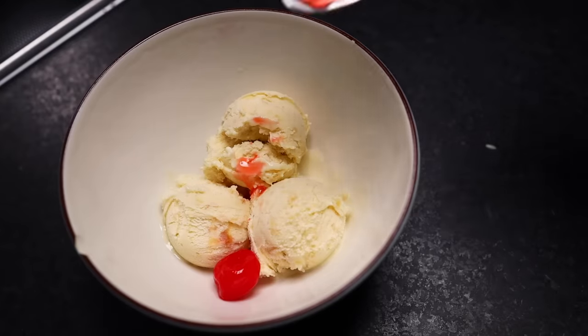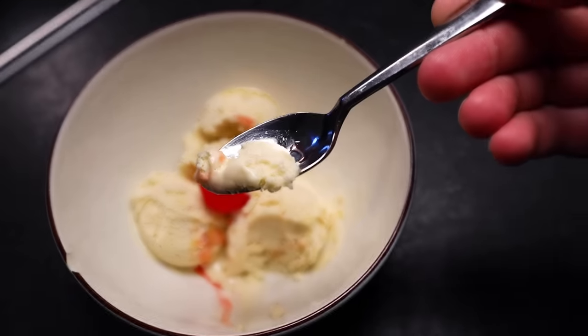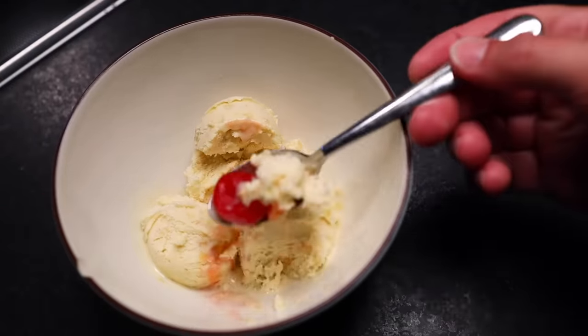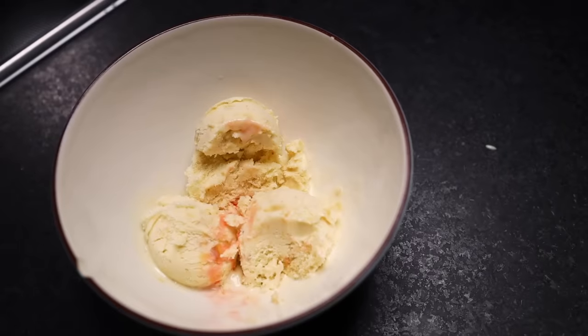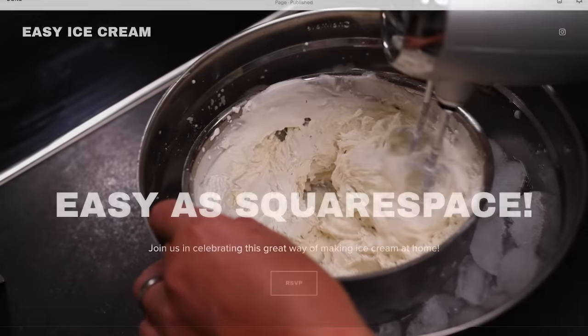That French-style ice cream base is noticeably denser and smoother than the Philadelphia-style, but it's a lot more work, and I'm not even sure if I prefer the result. You can churn any kind of ice cream you want using this method, which is almost as simple and easy as Squarespace.